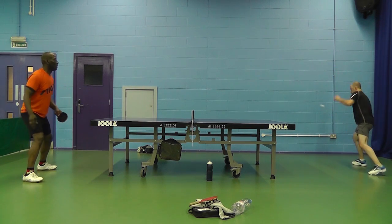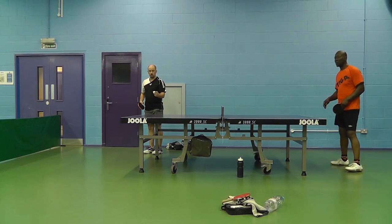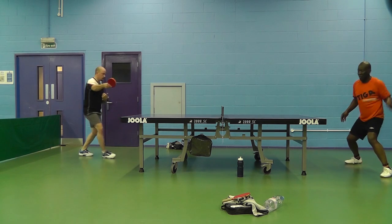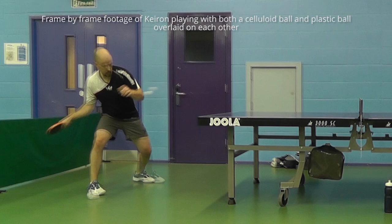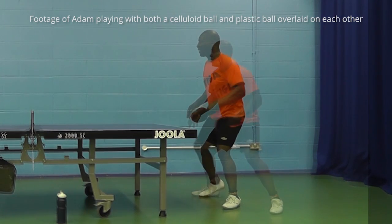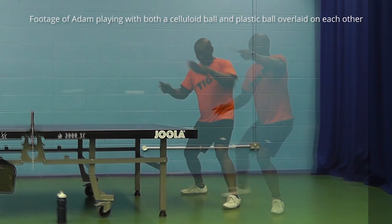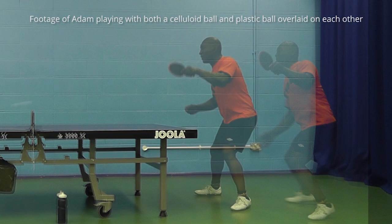How our tests were done: I asked Kieran and Adam to carry out a basic exercise — topspin drive loop and the backhand block — and some basic serve returns, with both the Dula plastic and celluloid balls. I then analysed the footage using Kenovia, frame by frame in Premiere. In particular, I looked for differences in speed, ball trajectory, bounce, bat angle, point of contact, and follow through.